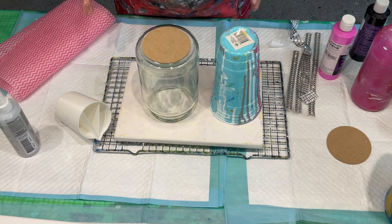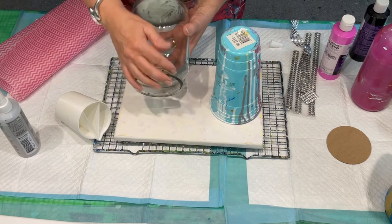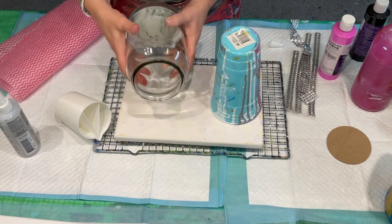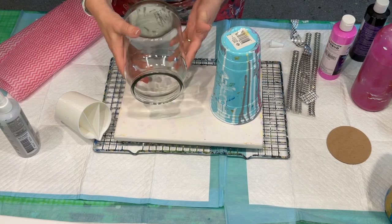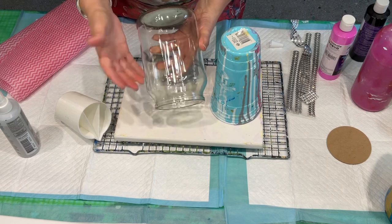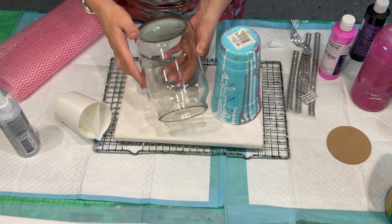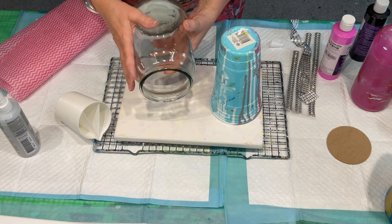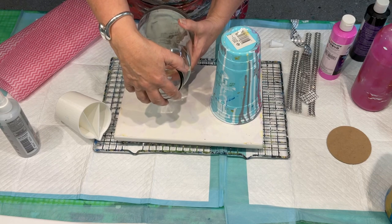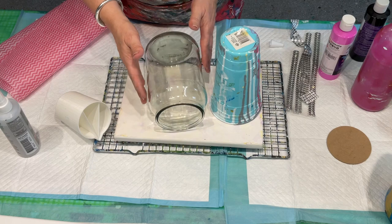Today I'm going to do a pour over another glass. This particular glass was a coffee — just a Nescafe coffee container. In Australia we still get glass, which is wonderful, so I love to make these glass containers. Either you can use them as storage again because they come with a lid that's airtight, or you can make them into a vase.